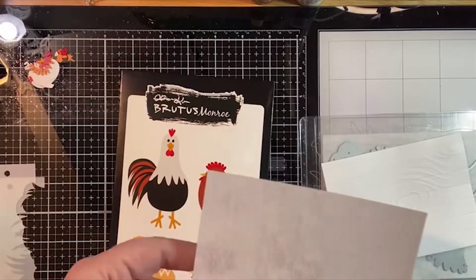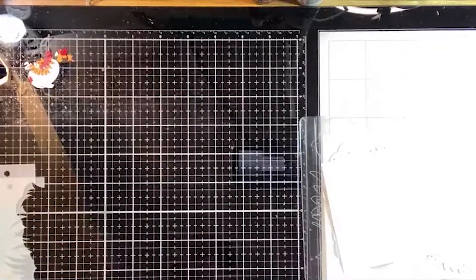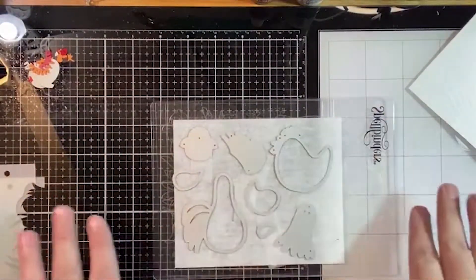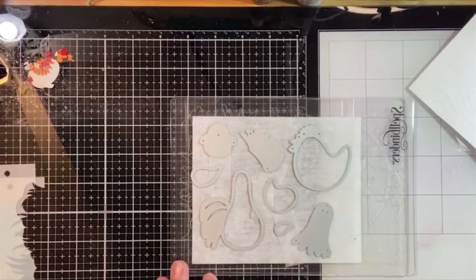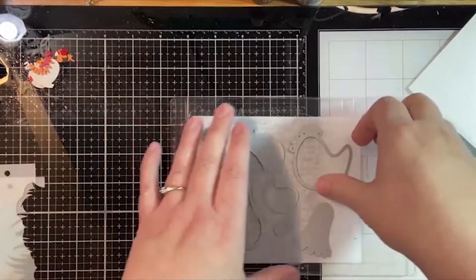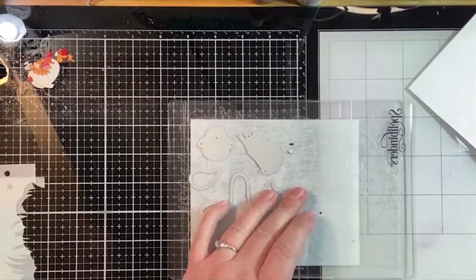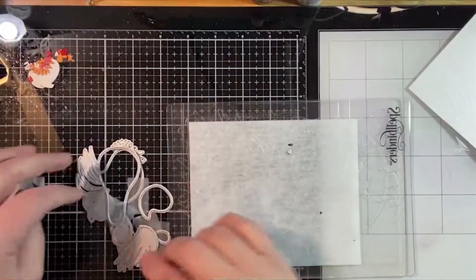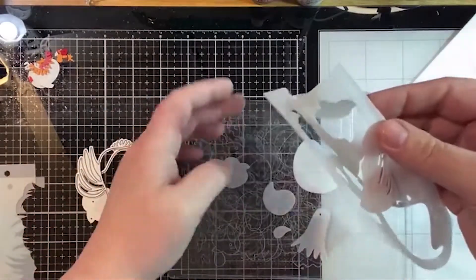Today we're going to die cut the fiber paper, and I already did that so we can move along. I'll move that for just a second so you can see how all of the dies were laid out. I didn't use every die because I don't need all of them, and I just want to show you how easily they cut out.